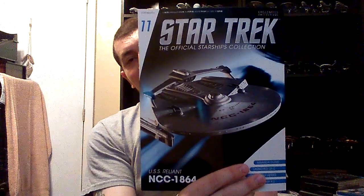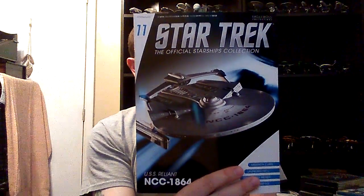Hello everybody out on YouTube. This is Michael the Geek for Life with another Star Trek Starship review from the Eagle Mouse Collection. This is issue number 11, USS Reliance — of course, famously seen in Star Trek II: The Wrath of Khan.